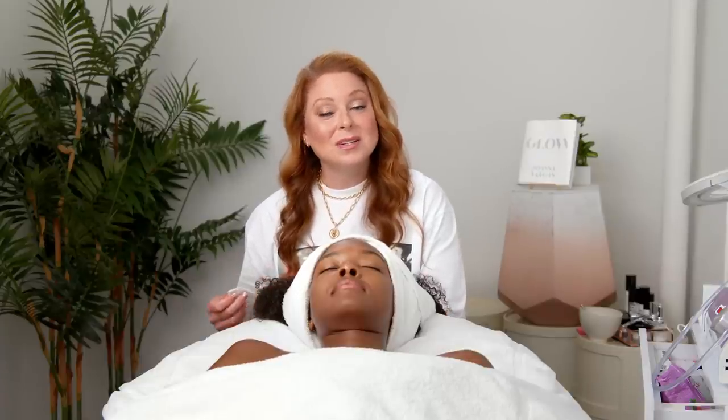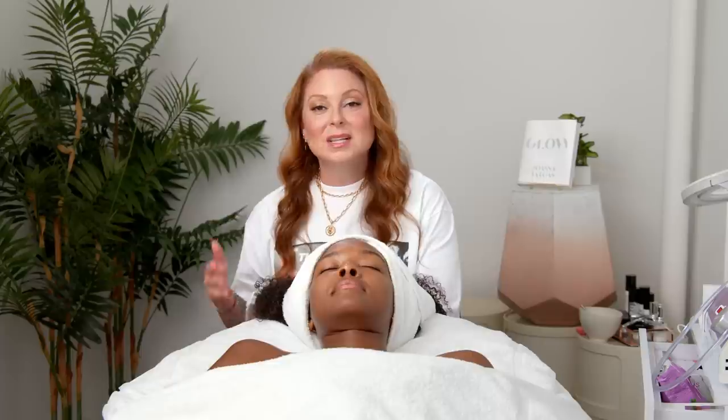Now that the extractions are complete I'm going to select a mask perfect for her skin type. I have a lot of different sheet masks in my collection so you can select the one that's right for you. Leave it on the skin for as long as you can and use the extra serum that it comes with to include your neck, your decollete, and even your arms and hands.